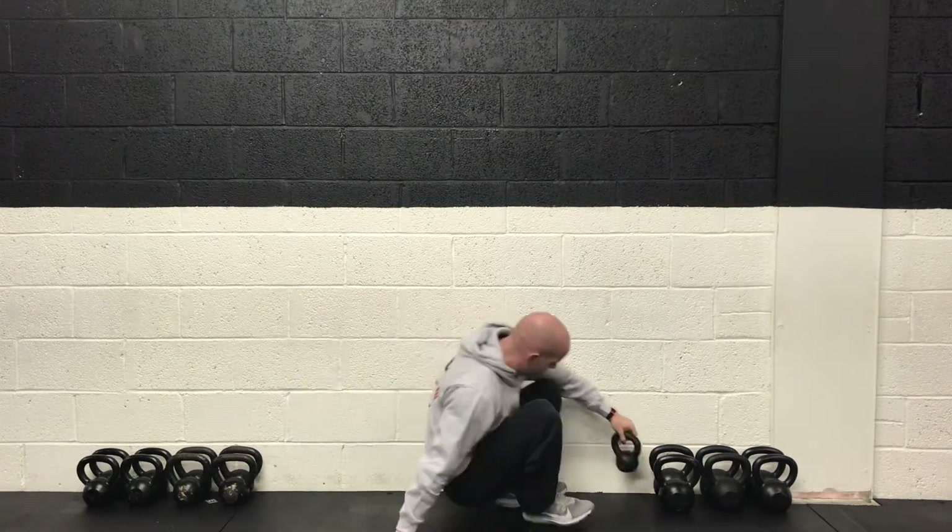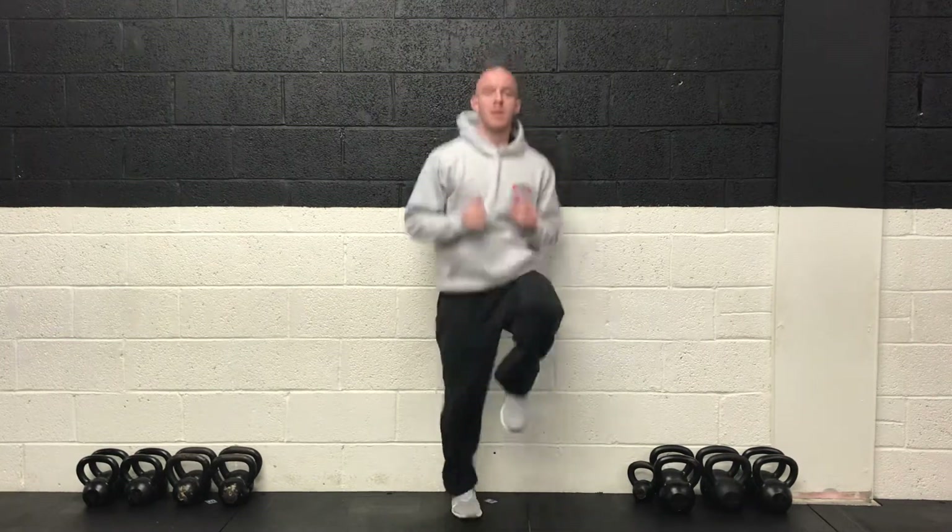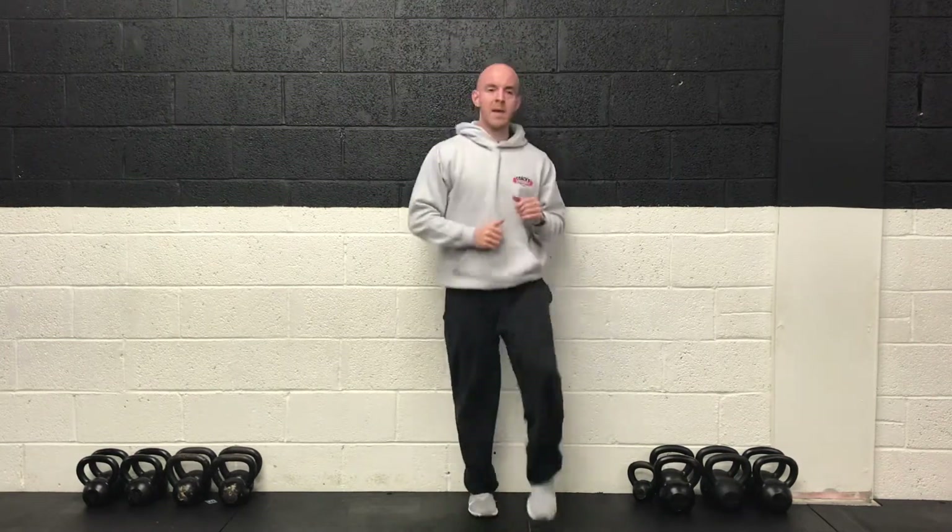And then to finish with cardio, we're back up on the feet and we're going to do some jogging on the spot. But instead of just regular jogging, we're going to do a high knee — trying to get the knee right up to hip height for 30 seconds.